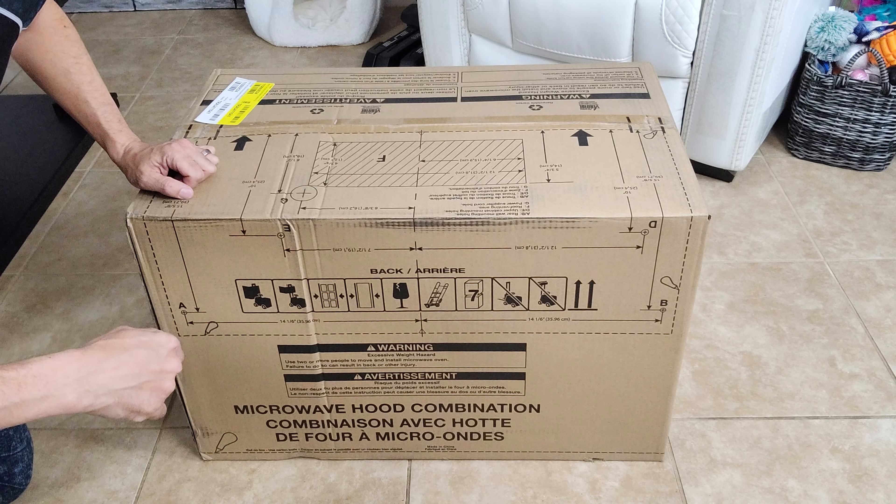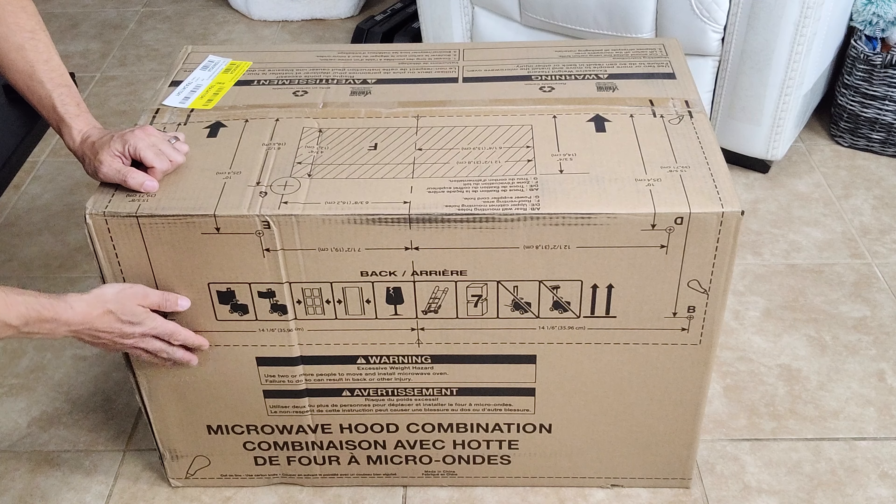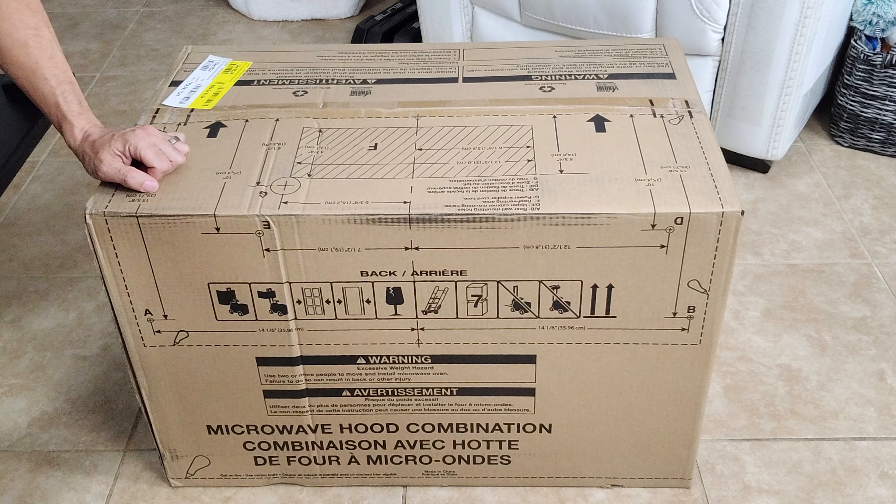Going around the box here, it's pretty generic except for a couple of things. Number one, it has the extreme weight warning here telling you to use at least two people to carry this. This is one of the few things I've seen that you really need to heed. This microwave weighs something like 80 pounds. It's heavy and that's likely due to the fact that it is a convection oven and microwave.